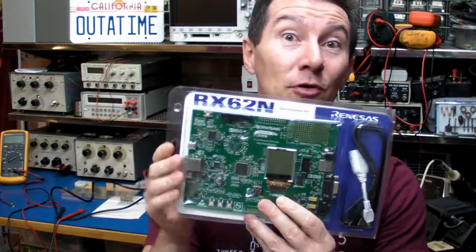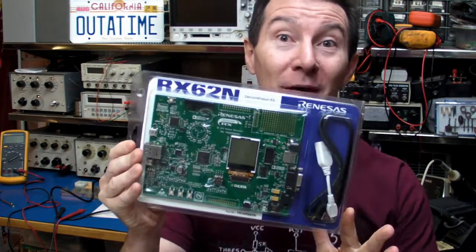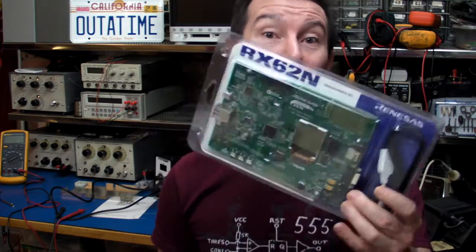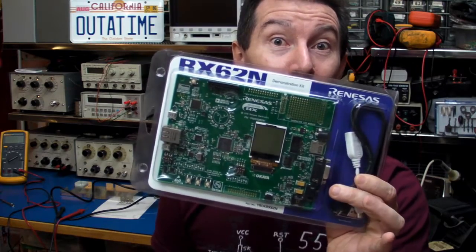Renesas have teamed up with a whole bunch of big-name industry partners to put this board together. What that means is that you get a whole bunch of functionality for not much price at all. Let's take a look at what you get inside the box.